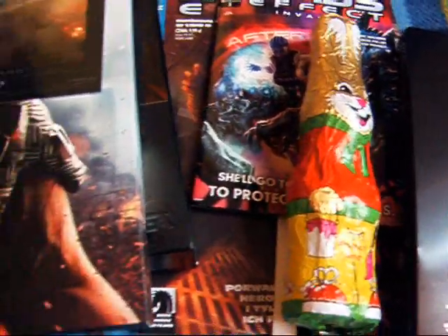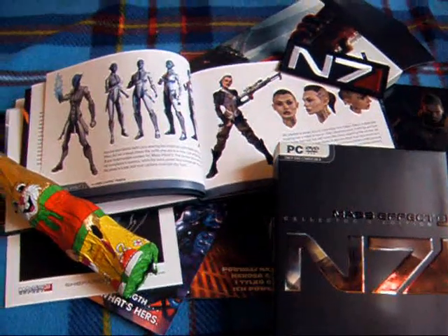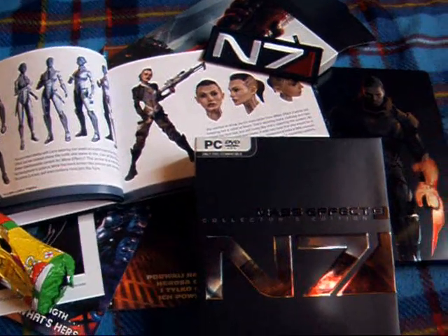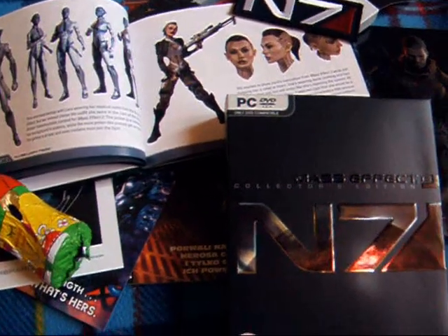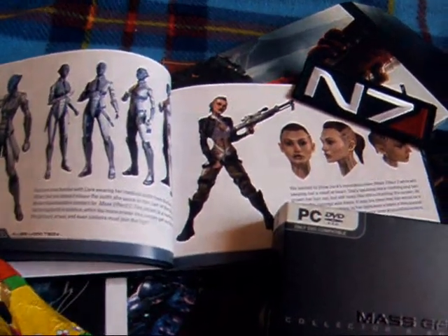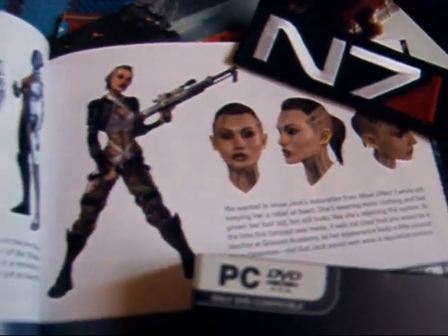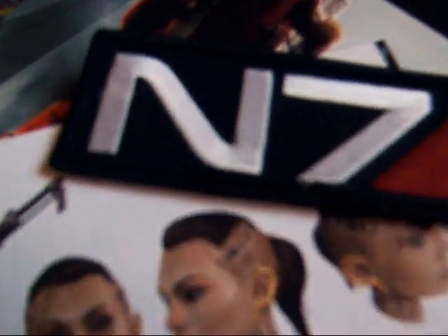No to mam nadzieję że wam się podobało i następny vlog będzie — długo jeszcze, może na Wielkanoc, być może. Mam nadzieję że wam się podobało jak już mówiłem. Pewnie zachęcałem do komentowania — jeżeli nie, no to nie będę tej samej śpiewki mówił po raz enty. No to dzięki za uwagę i dzięki za oglądanie. Cześć!